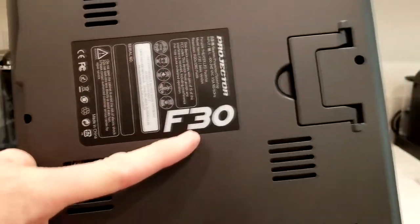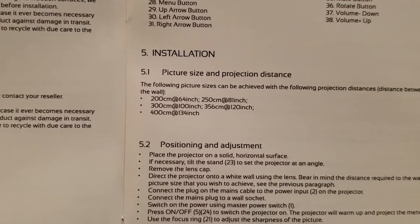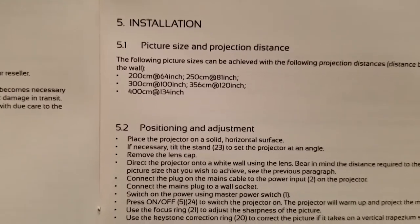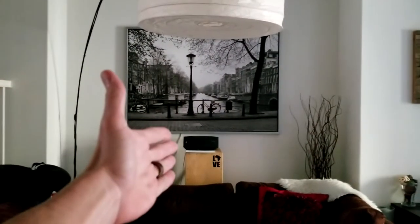This is their F30 model projector. For installation purposes, go ahead and pause on these recommended settings and the distance from your screen. Here it is — the projector is right over here, and again that's not going to be the permanent solution but it's on top of my box here.